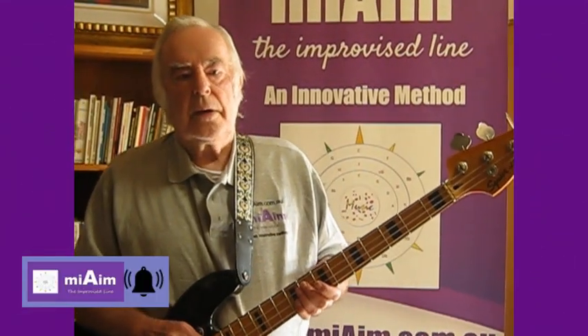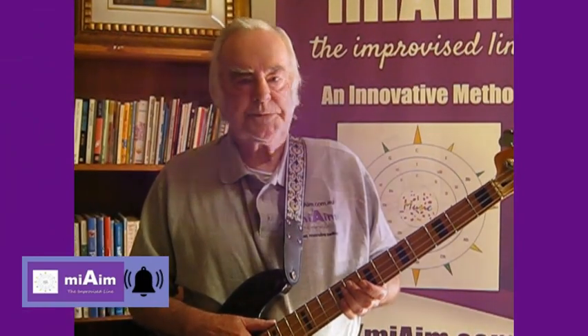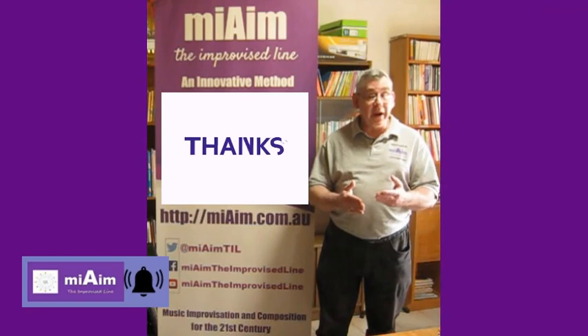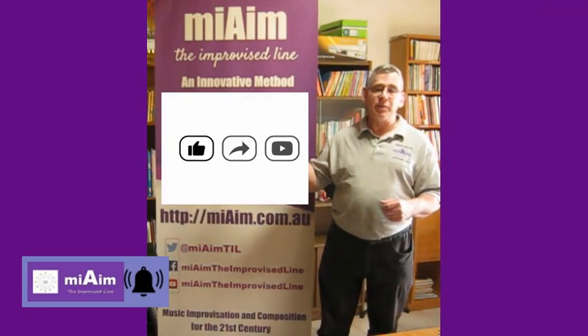And we're finished. In our next video, we'll show you how you could play scales. As always, to get more information for the definitive channel on music improvisation, subscribe to MyAime The Improvise Live.